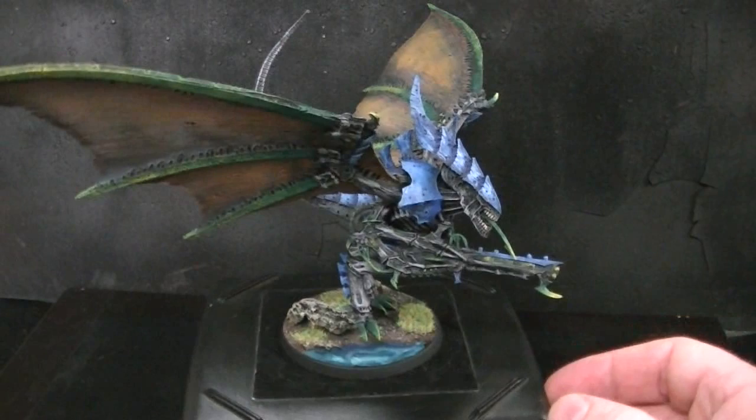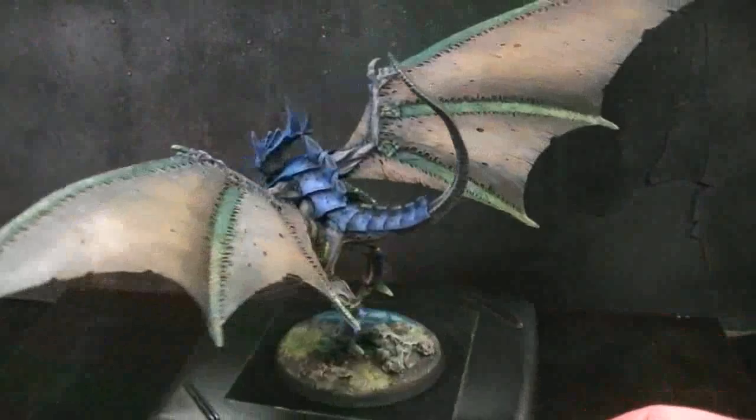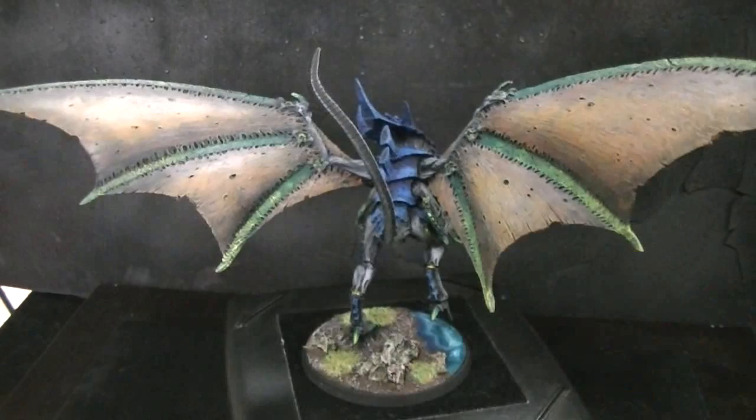The wings are really quite broad — in fact they're butting up against the backdrop here. They're very impressive; he's probably got pushing a 12-inch wingspan tip to tip. It's done in quite a few earth tones, the only unnatural tone being the blue. We've been seeing a lot of blue and green Tyranids recently and people love it.